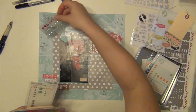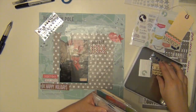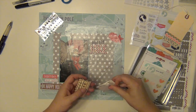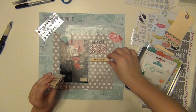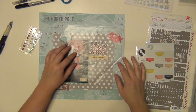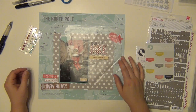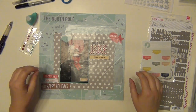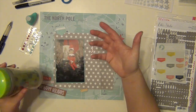I used a whole bunch of die cuts around the top right and the bottom left of the cluster there, and those are all from LA Studio. Some are from a die cut pack and some are from a cut-apart piece of paper from the kit. I'm also going to use that little wood veneer piece — these are all stuff from my Freckled Fawn kits.